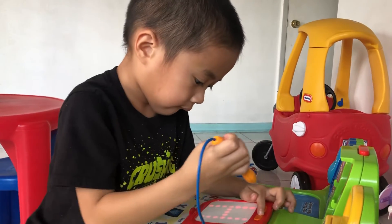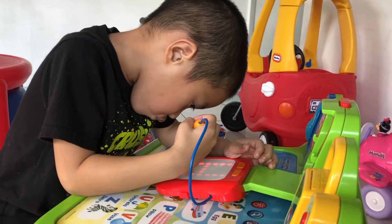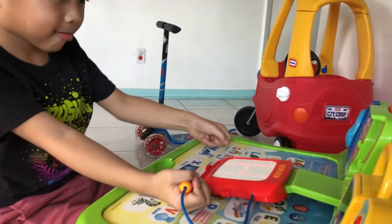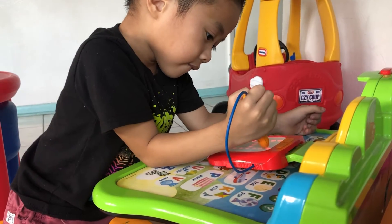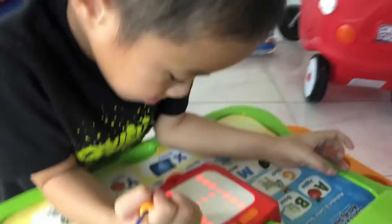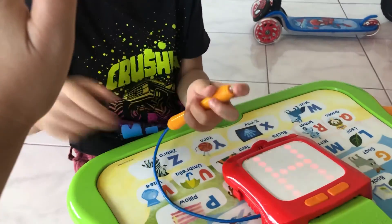H. First, go straight down like this. Your turn! Awesome! You wrote the letter H. High five! Excellent! High five! High five, Noah! Yay!